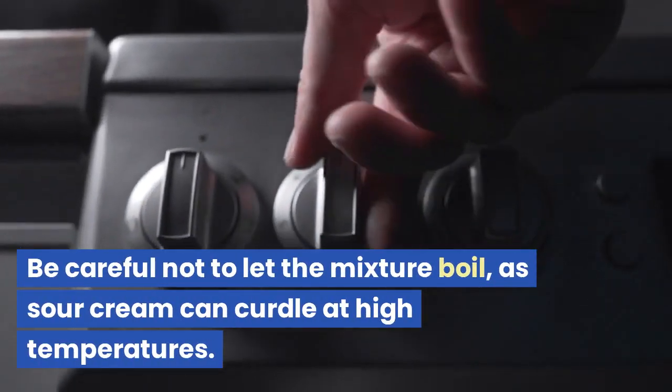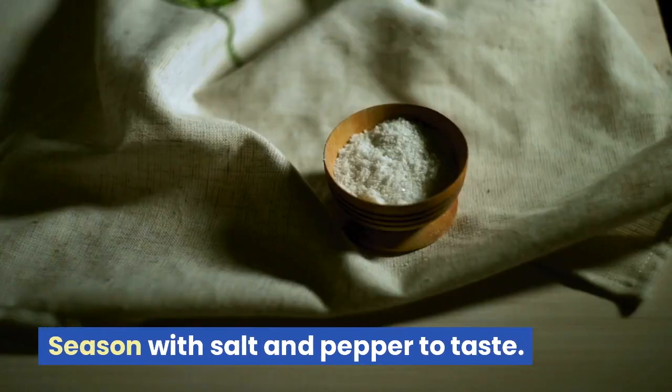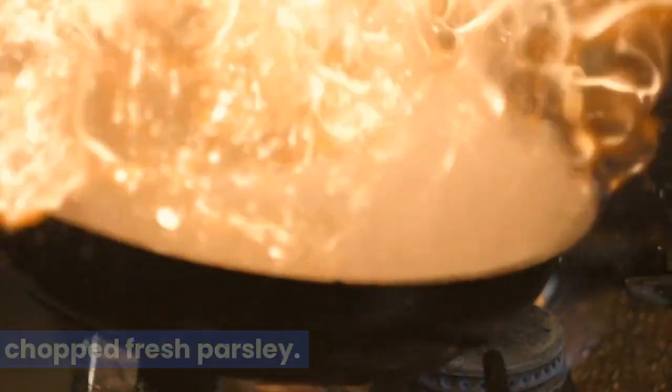Be careful not to let the mixture boil, as sour cream can curdle at high temperatures. Season with salt and pepper to taste. Serve your beef stroganoff over cooked egg noodles or rice and garnish with chopped fresh parsley.